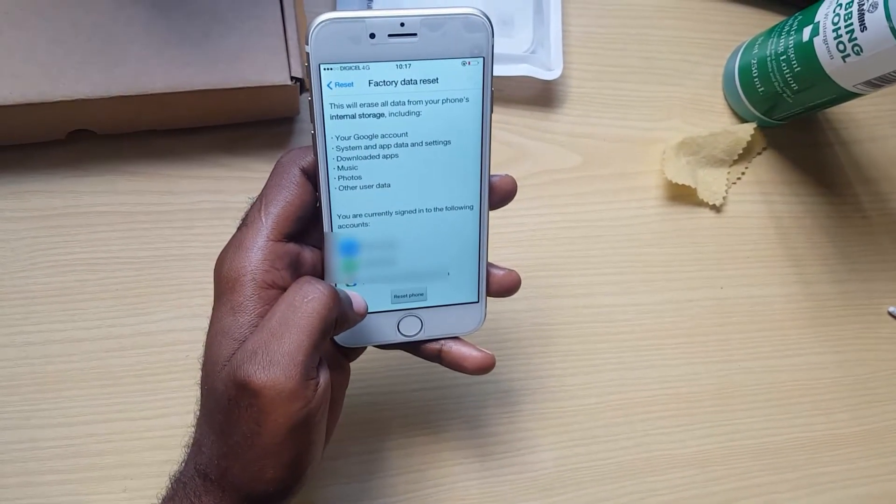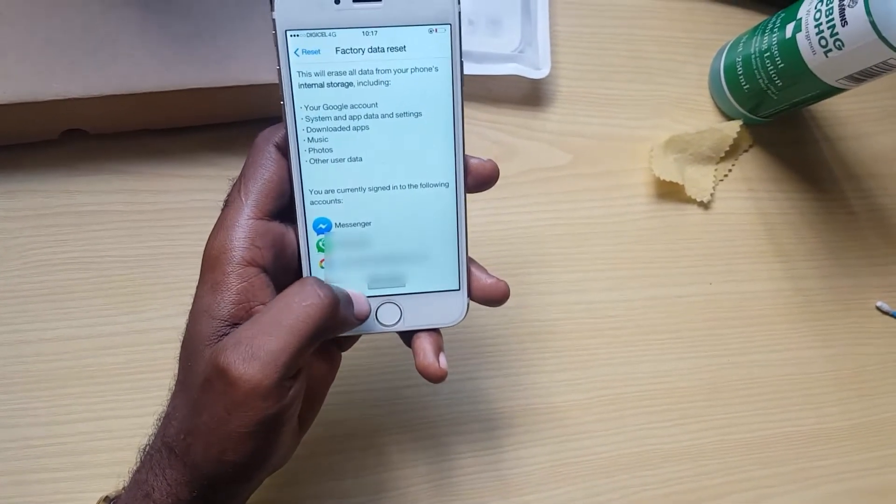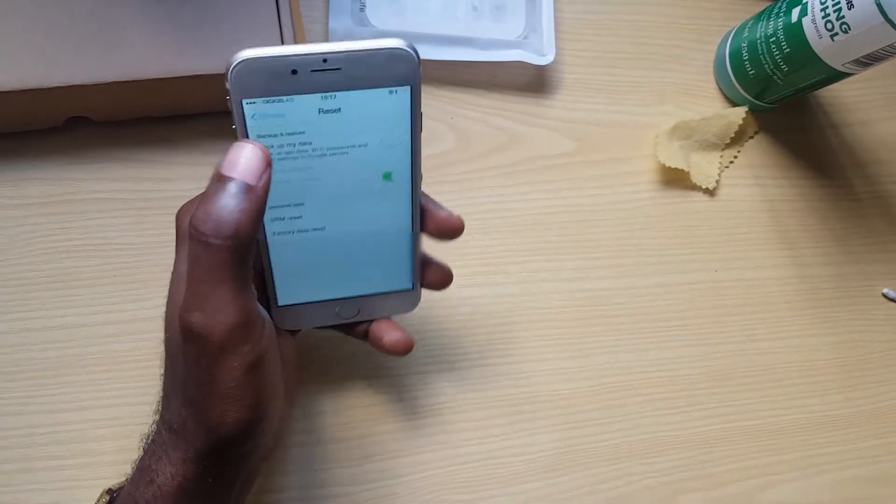The type of reset you want to go to is Factory Reset. Once you're here, you're going to come to this screen and reset your phone. I don't want to reset this, of course — I'm just showing you — so I'm just going to go back.